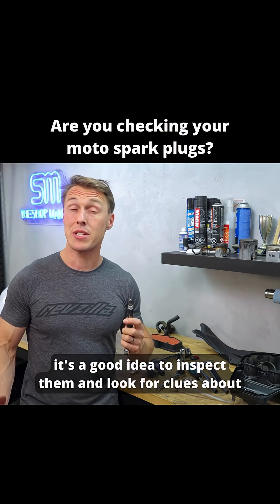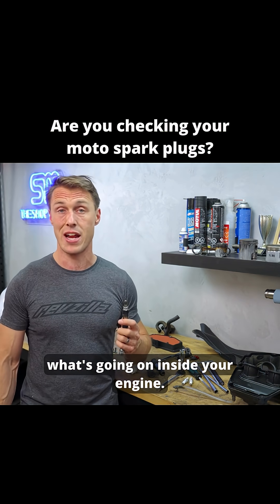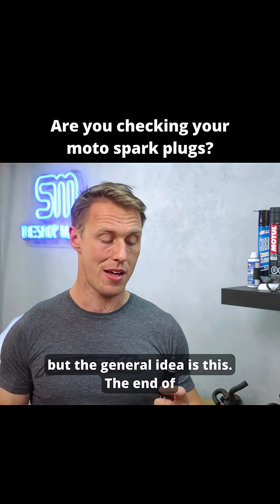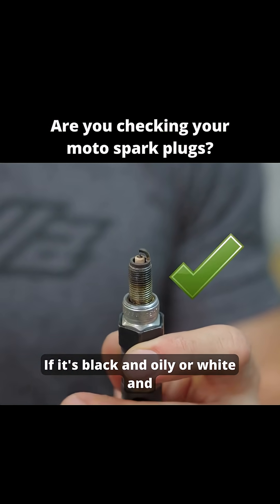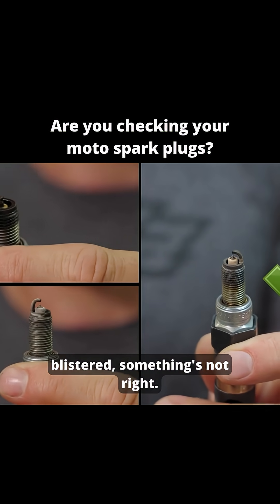With your plugs out, it's a good idea to inspect them and look for clues about what's going on inside your engine. There's a lot of nuance to reading spark plugs, but the general idea is this: the end of the plug should be clean and the insulator should be light to dark brown. If it's black and oily or white and blistered, something's not right.